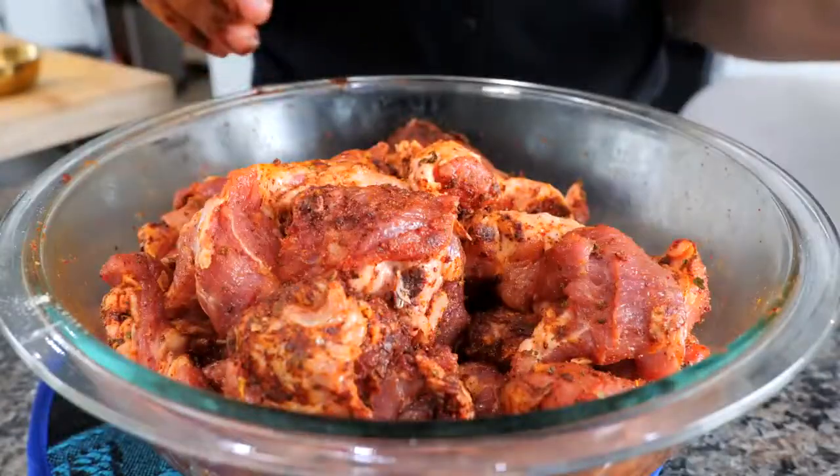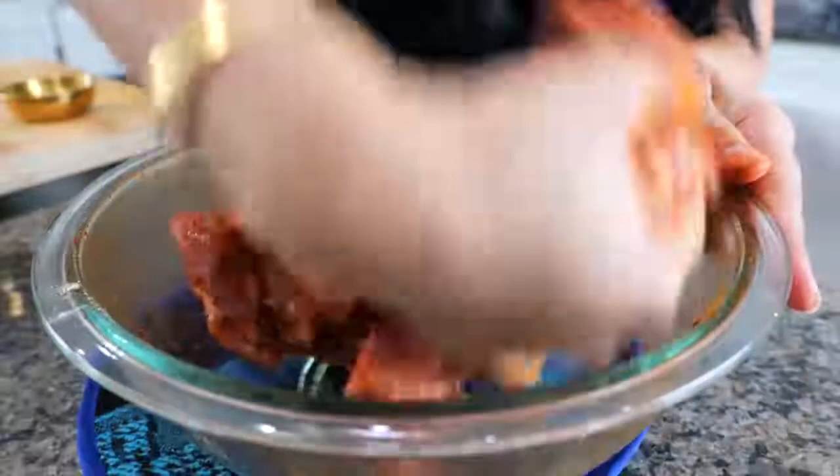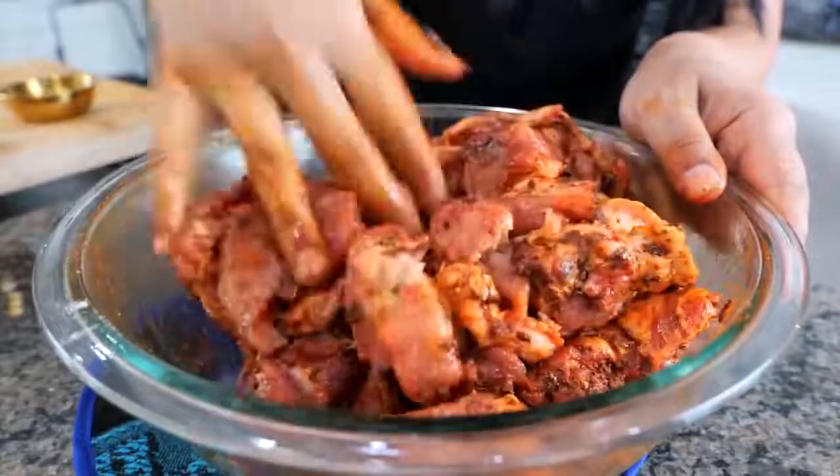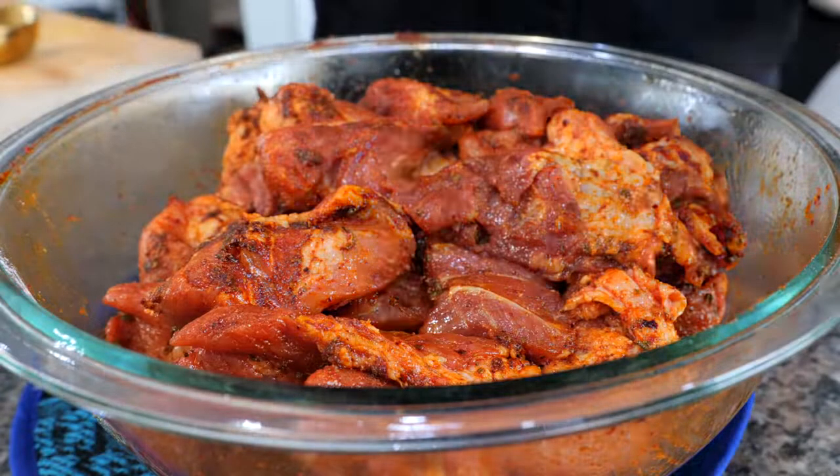Once your seasoning is well combined, you're going to add your olive oil. Give that a good mix, and you want to set this to the side for 15 minutes.